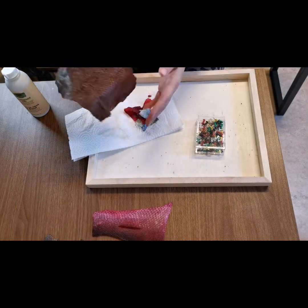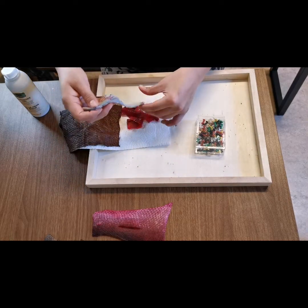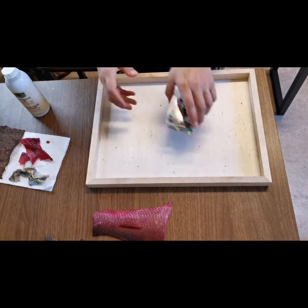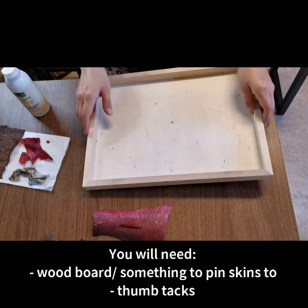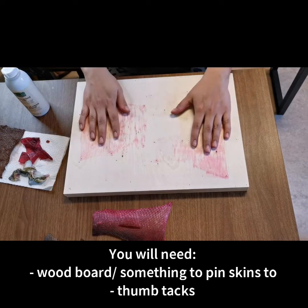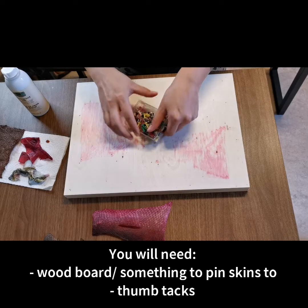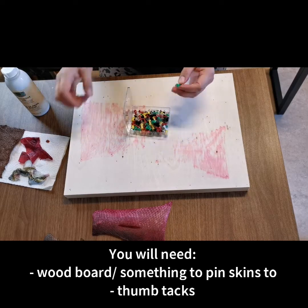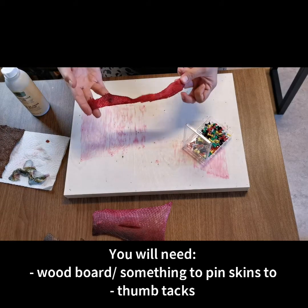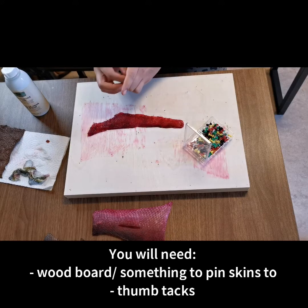Our last and final step is to dry our skins. I have all of the washed ones here — some of the dye leaked onto one, but that's totally fine. You will need a wooden board, or it could be a heavy-duty piece of cardboard, something that will hold push pins really well. The method we're going to use to dry this one is just flat dry, so I'm going to pin it down.